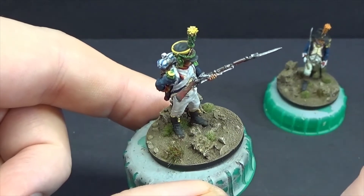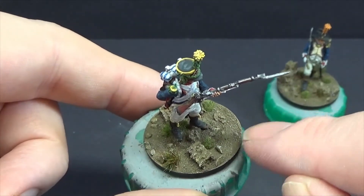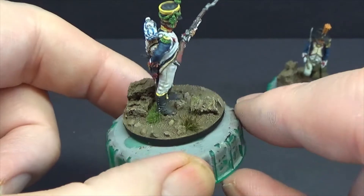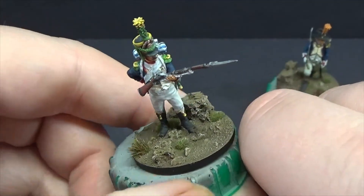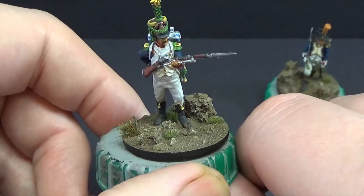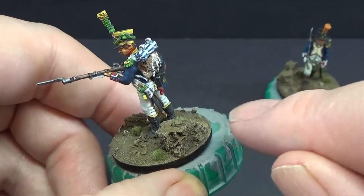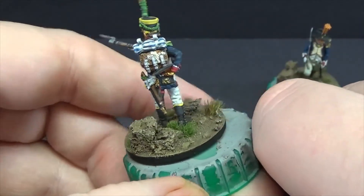I use a 10-minute quick-drying PVA, then a watered-down PVA mix over the top. I'd already stuck these cork rocks down. Sometimes if it's really tight I'll paint them separately and stick them down, but I normally prefer to paint them on the base. I've gone for a roughly Iberian-type feel, but I wanted it fairly neutral so you could say it was anywhere in Europe if you wanted to.